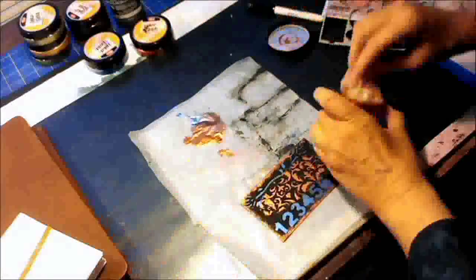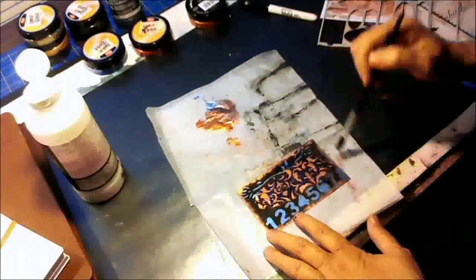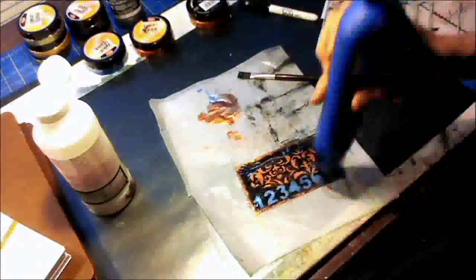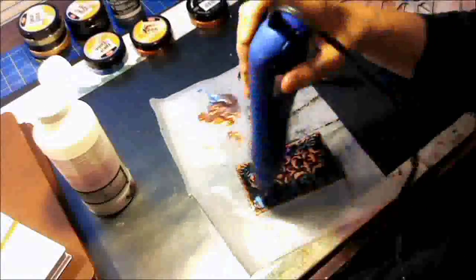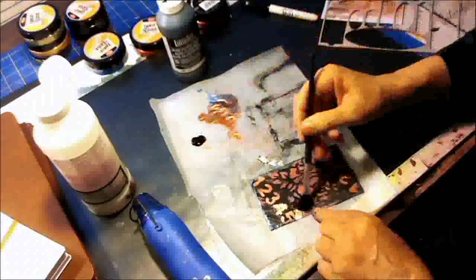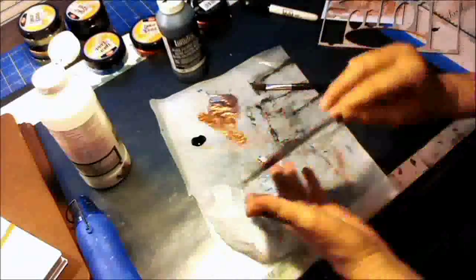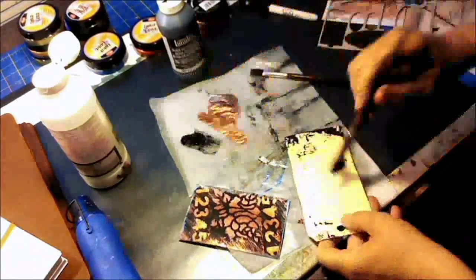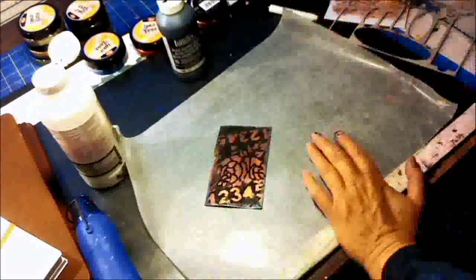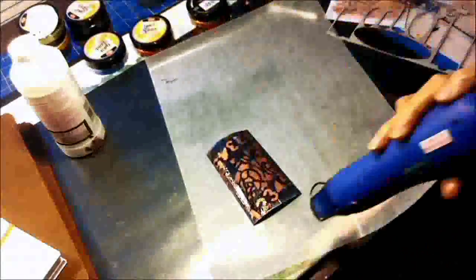Putting everything away - I use little baby wipes, since Inka Gold has kind of a waxy consistency. I get out my glazing and glaze both the front and the back. You'll see where I flip this card over and after I dry it, I kind of tear a little spot on the back and have to mend that - but no problem. I just take a little of my black gesso and mend it up, then grunge it up on the side a little bit more.